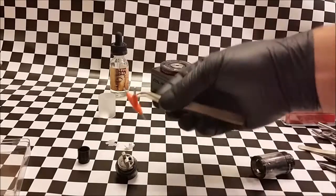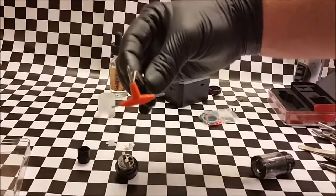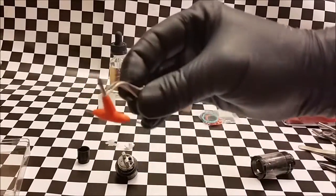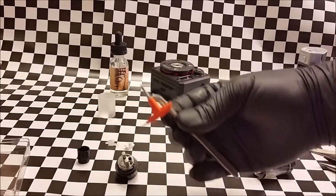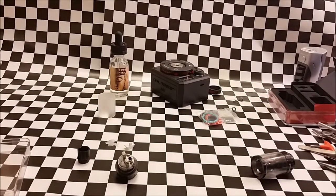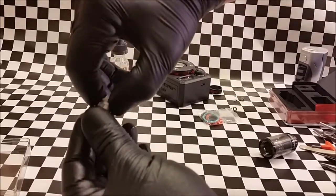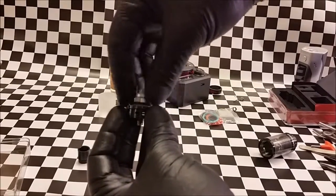Last but not least, it comes with this cool little three-way tool. It has a number one Phillips and a couple of different hex sizes. A lot of the two sides of this tool you don't even use on the tank itself — you can use it on other RDAs, RTAs, or anything you want. The tool is probably one of the most unique things about it. It also has this ring that you can take on and off.